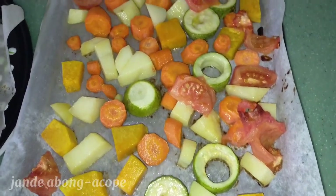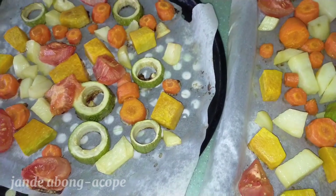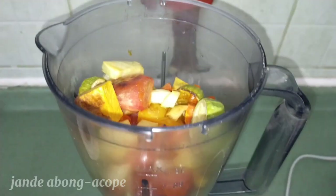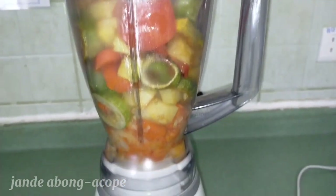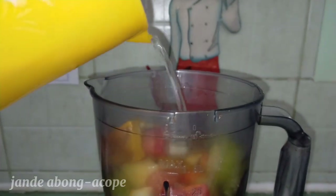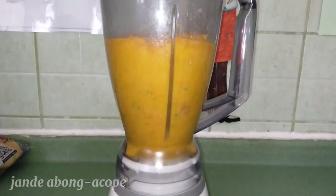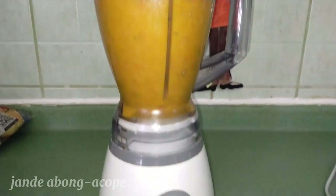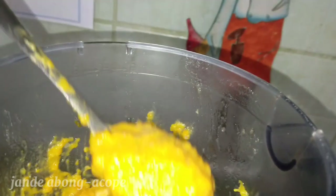After 15 minutes in the oven, we're going to blend this vegetable. We're going to blend our big vegetable and put some little amount of water so it will work. So this is the result of our blended vegetable.